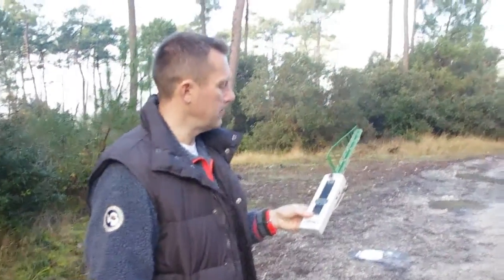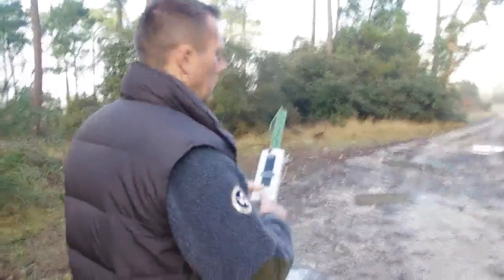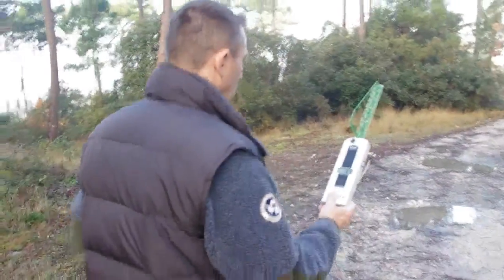We're going to walk a little bit closer here to see what kind of readings we get, just out of interest. Not done this before.